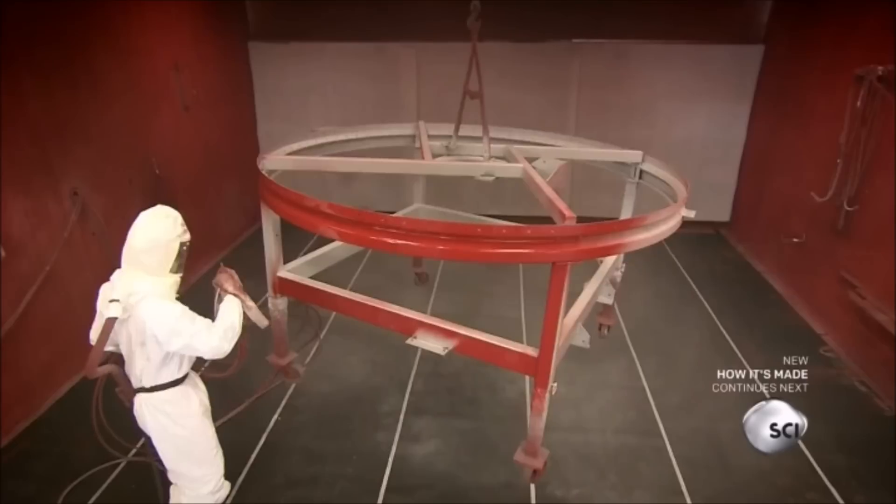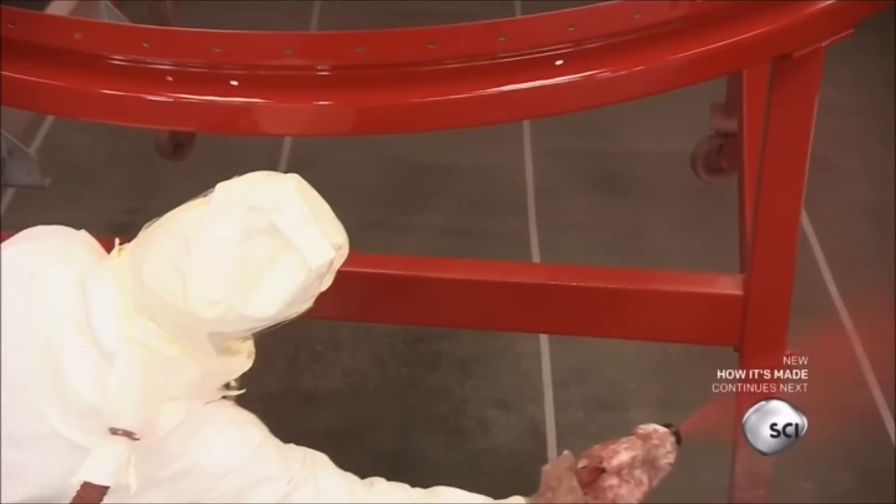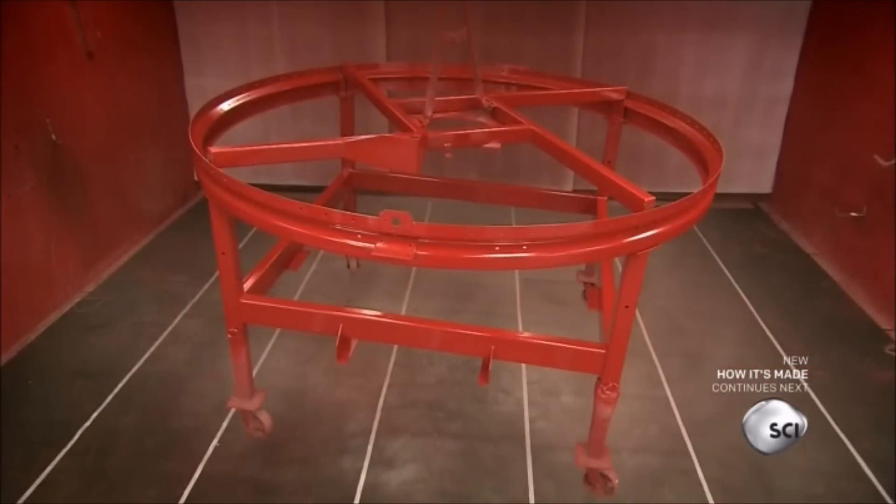They clean and prime the steel, then coat it with corrosion-resistant paint. It takes 24 to 32 hours for the paint to dry.